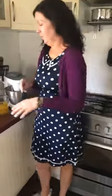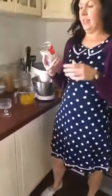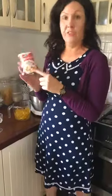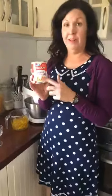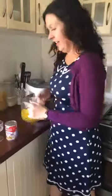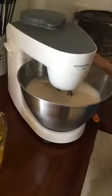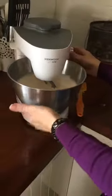G'day everyone, I'm Jodie from Stay At Home Mum. I'm going to do a very quick two-ingredient dessert for you today — a tropical flummery, or jelly whip. I put a can of coconut-flavoured Carnation evaporated milk in the fridge overnight, and then set some pineapple jelly made at double strength. I've had the Carnation milk whipping for about five minutes and it's gotten quite thick.